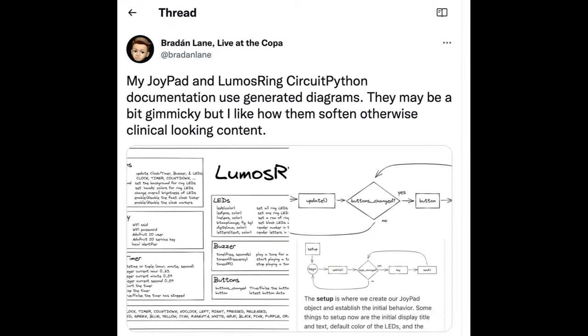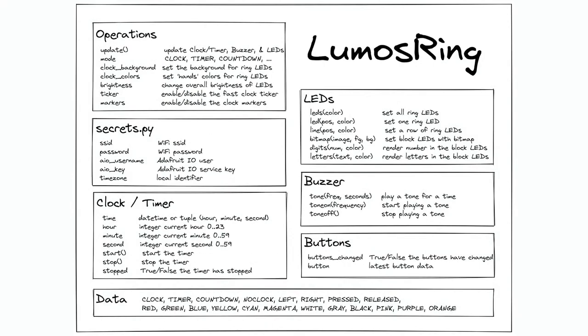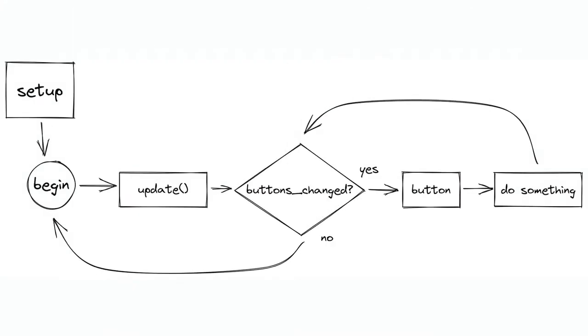I love the look of a hand sketch. The person working on this said it may look a little bit gimmicky, but they like how it softens the otherwise clinical-looking content. We only have a few minutes to inspire someone to want to code or do something, so anything you can do helps. Thanks to the folks who posted in the chat.